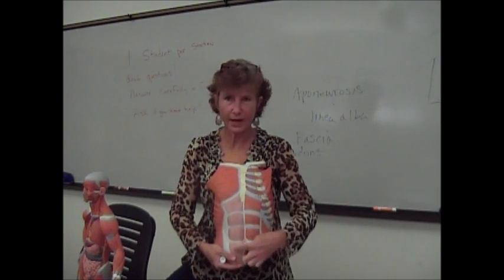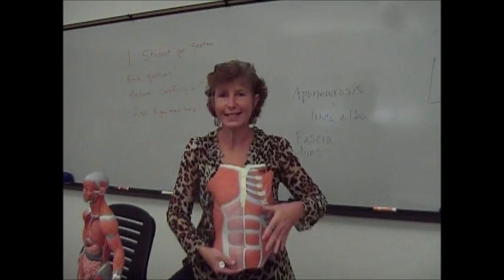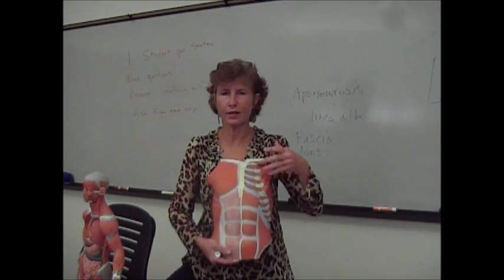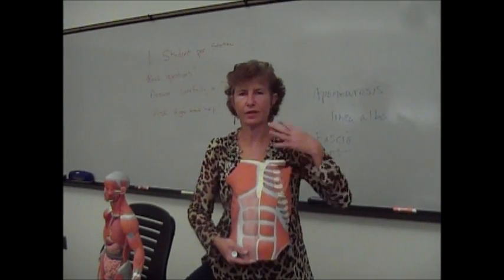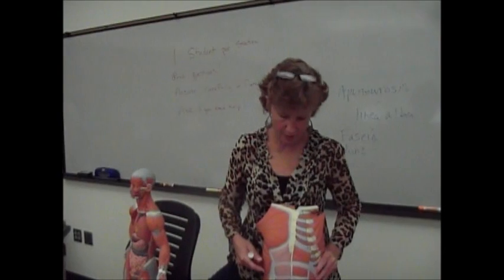Your rectus abdominis — we'll come back to those — and your sternocleidomastoid. Remember, for that really deep inhalation, the sternocleidomastoid is going to help pull up everything and assist with inhalation. So there are a lot of synergistic muscles involved with inhalation.